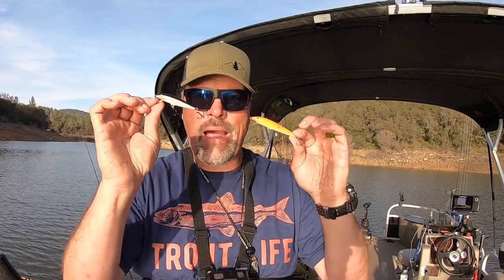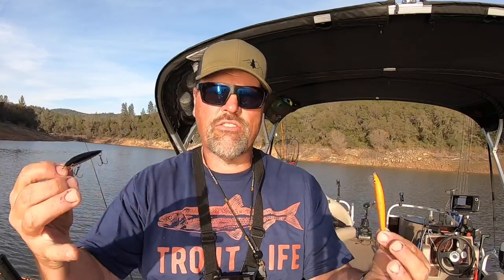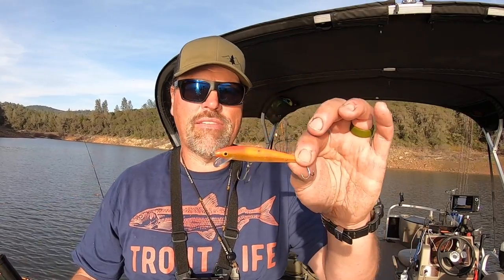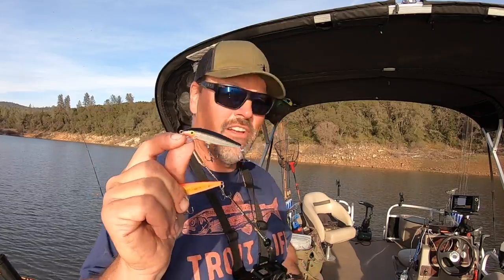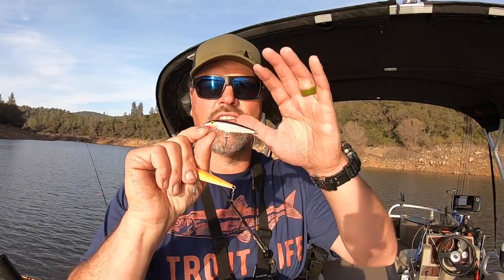I would start off matching the hatch — matching the color scheme of the forage in the lake you're fishing. Once I've played with that a little bit, I might bust out some bright stuff and play with colors. But that black and silver Rapala right there is a winner at every lake I've ever fished. You just need to adjust the size to the size of the fish you're intending to catch. Put it on the end of your line, bump up your speed, and get ready to yell 'fish on' — because as we all know, the Rapala is a real fish killer.